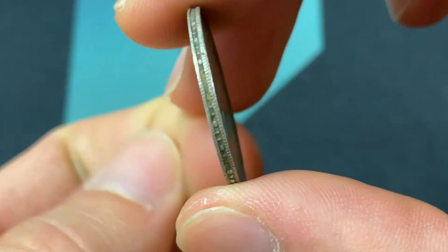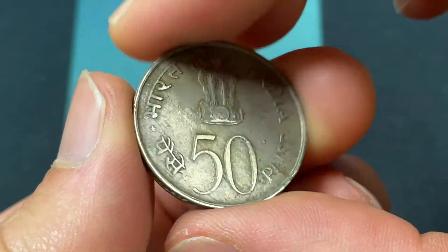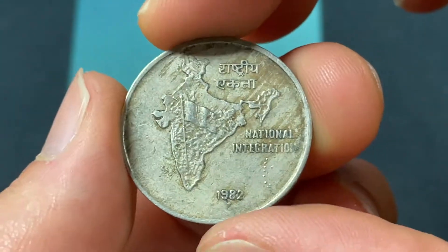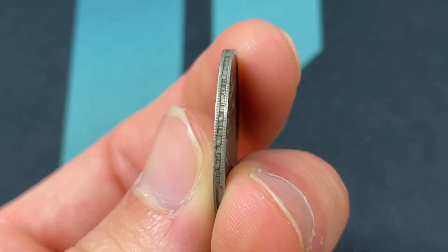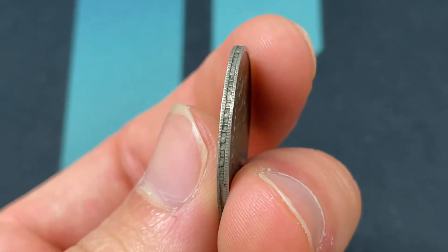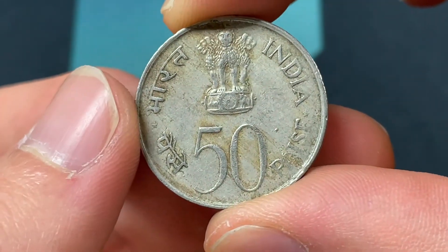There's also a Security Edge, so interesting technology there. This was only made for one year in 1982, and it's copper nickel, five grams, 24 millimeters across, and 1.65 millimeters of thickness, which means it's pretty similar to a quarter in size, approximately.